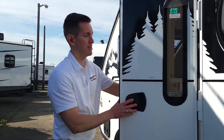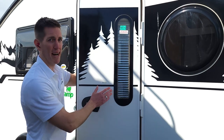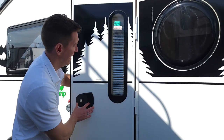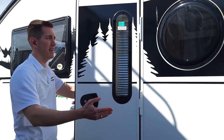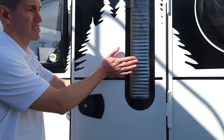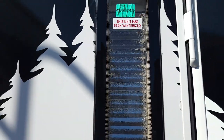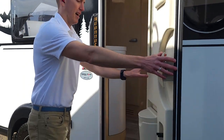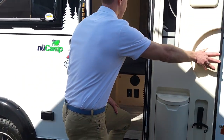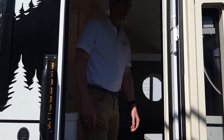Right here, I want to show you that the blind on this window has a reflective surface. So the heat that hits it is just going to be bounced right back — it's not going to get in there and heat up your camper when you want it to be cool. Not all the windows have that, but this one also ensures more privacy.